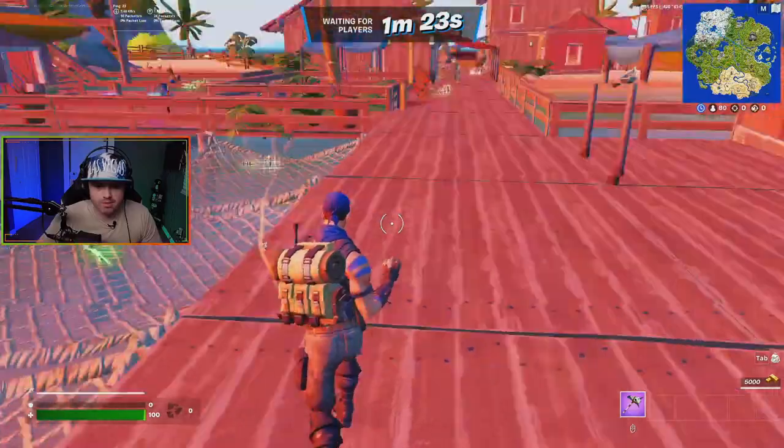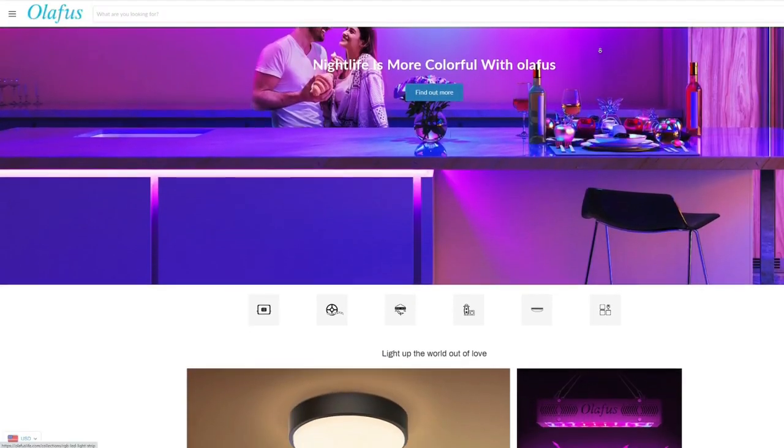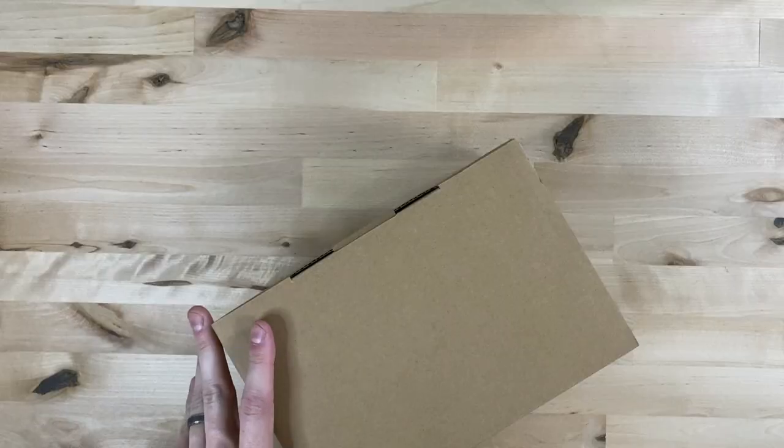For a while, I've been in the market for some background RGB lighting for my YouTube videos and on occasion my streams as well. Olifus is a company that offers lots of low-cost lighting options that range from regular workshop lights all the way to lighting options for your home, and they even offer some RGB options for your home as well as in your office.